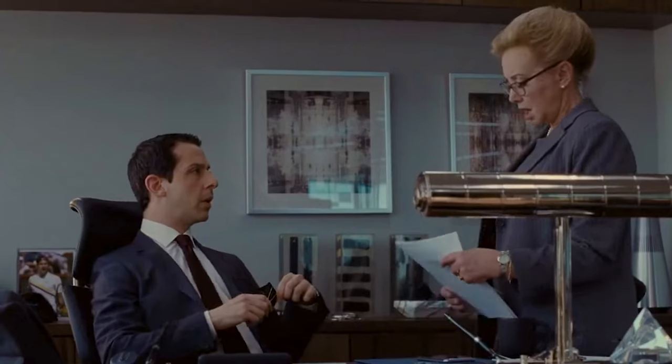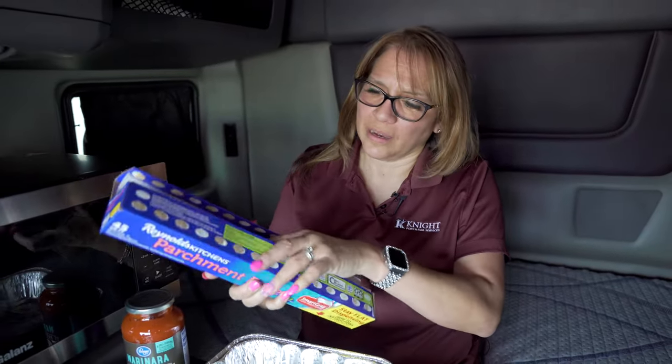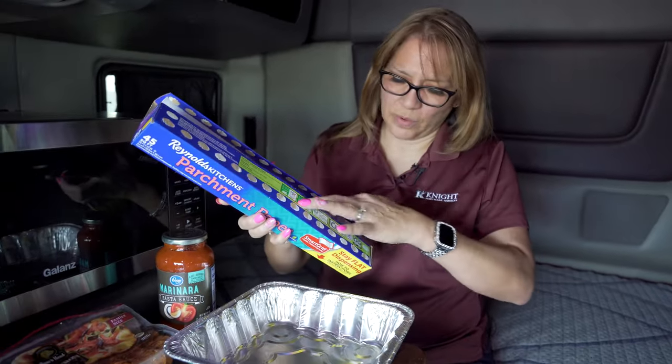Today we're going to be making something I love — it's called pizza chicken. You can do it with either thighs, and I would use boneless skinless, or you could do it with breast. It's up to you. Me personally, I always use thighs because I love dark meat versus white meat.